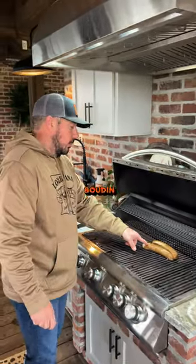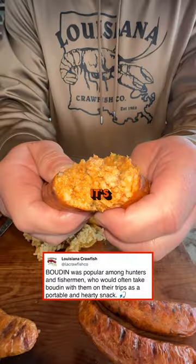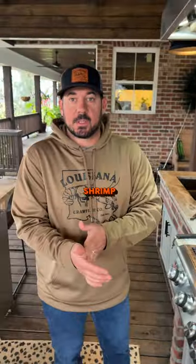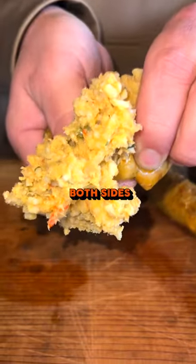This is a smoked pork boudin. All you have to do is just heat it up — it's already fully cooked. This is the alligator boudin. It's raw, so you need to make sure it's cooked thoroughly, 160 degrees. Shrimp boudin and the crawfish boudin — I'm gonna brown both sides.